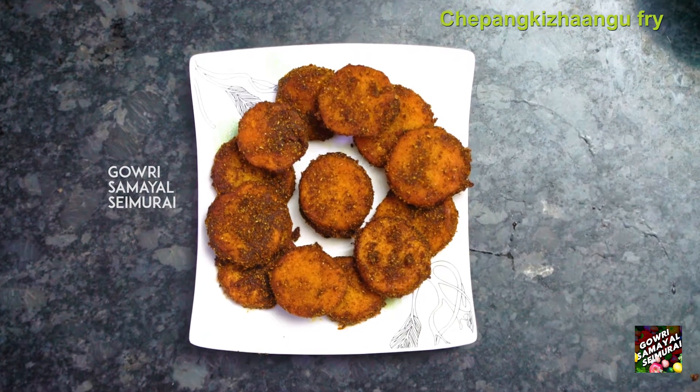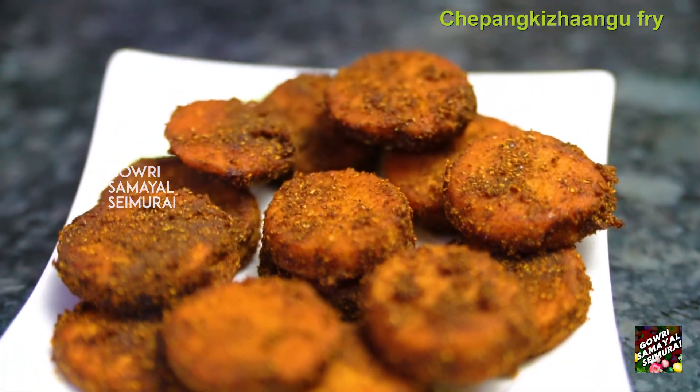Let's see how you make the seppankizhangu. How do you do the seppankizhangu? It's a story of the seppankizhangu.